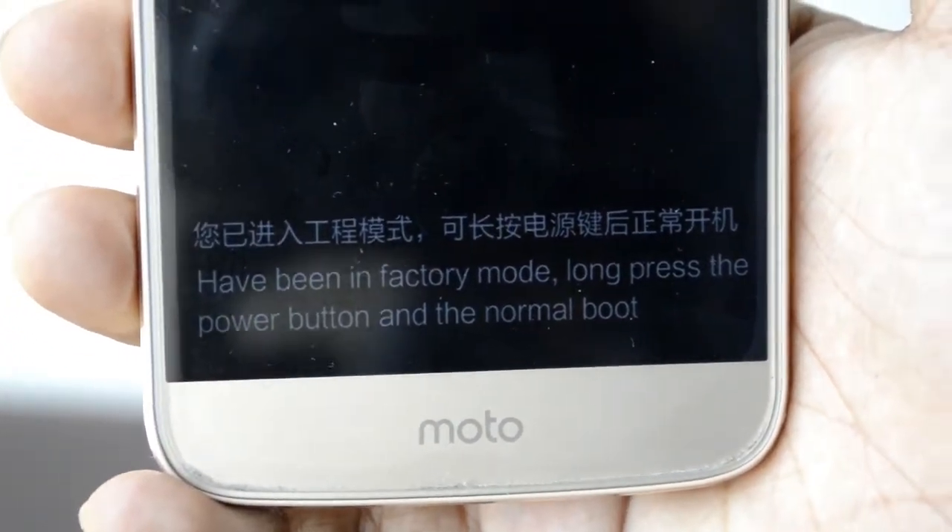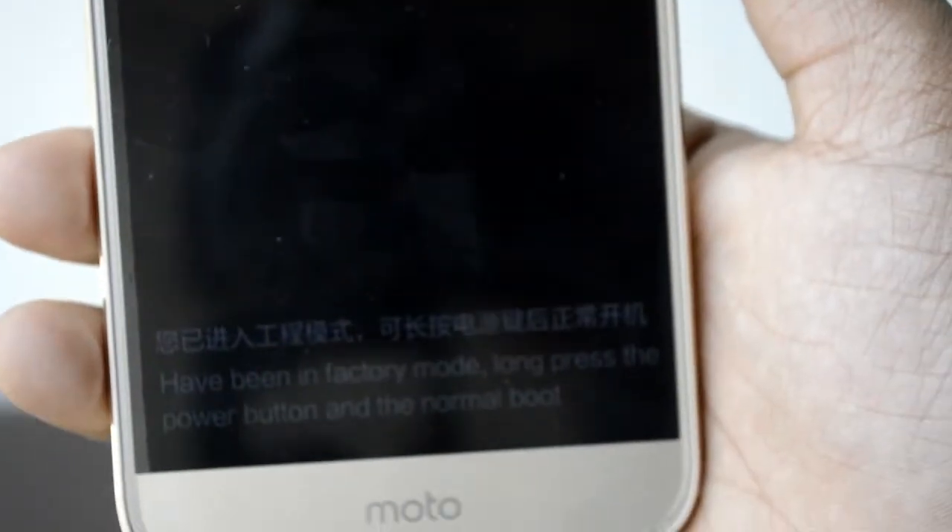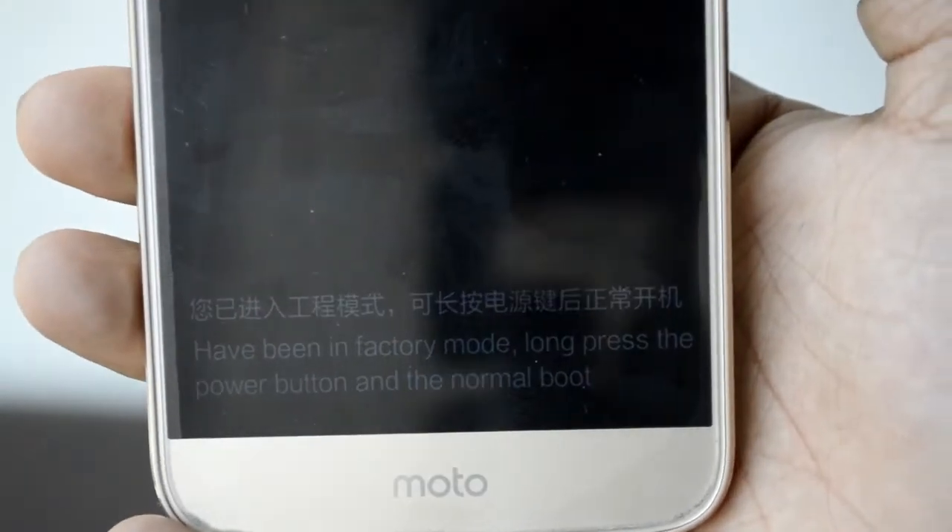Hey, what is up guys, welcome to another video of Quality Tech. In this video I'll be showing you guys a tutorial on how to get into factory mode on your Motorola device. So let's get right into it after the intro.